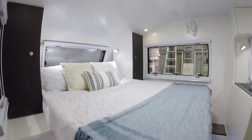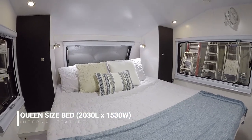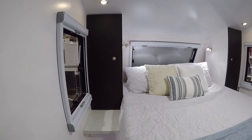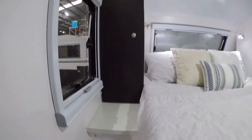Moving up into the van, you can see that's a full queen-size bed — over two meters long and over one and a half meters wide. It is a proper household bed. You've also got storage on both sides and a couple of USB outlets on your bedside tables so you can charge your phone at night.